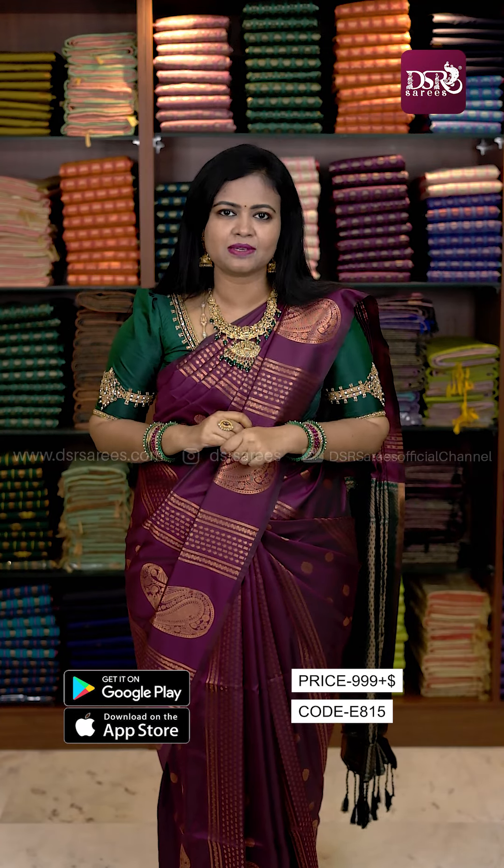I have already launched 3 colors at 1199. Now there are more than 12 colors — just add 999 plus shipping, one by one.